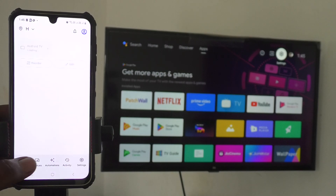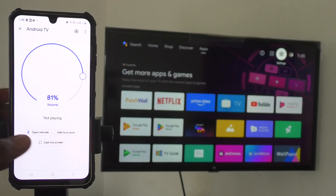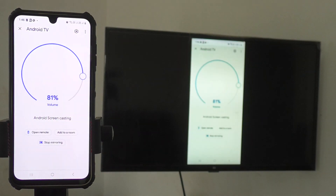Go to Devices in your phone, and yes, your Android TV will be showing here. Just click on it, then click on Cast my screen, then click Cast screen, and click Start now. Your phone screen is now mirrored to your TV.